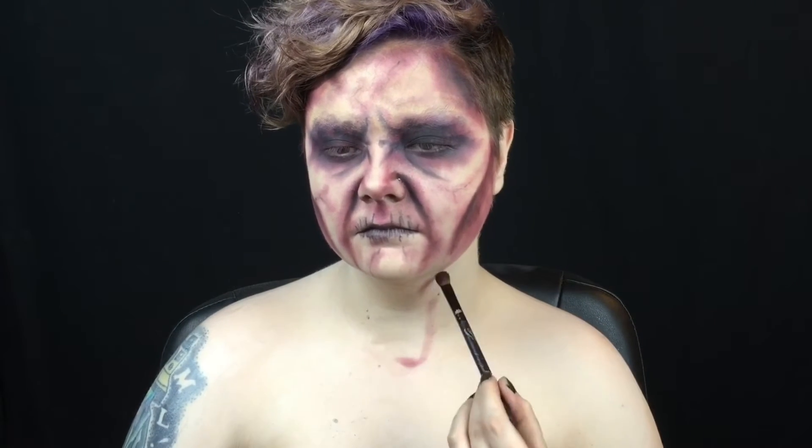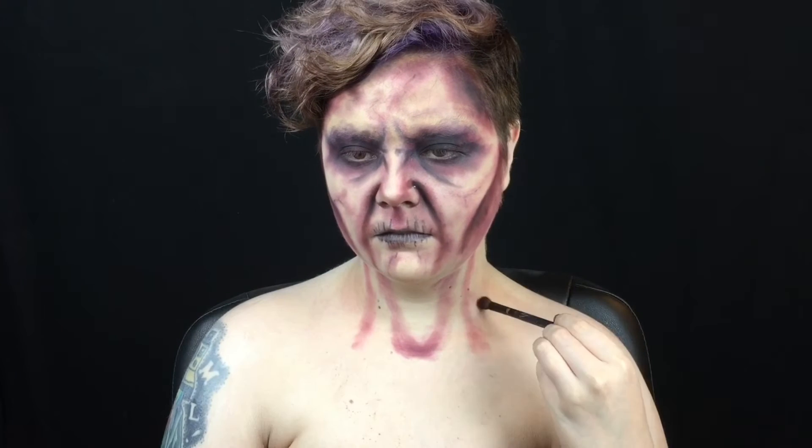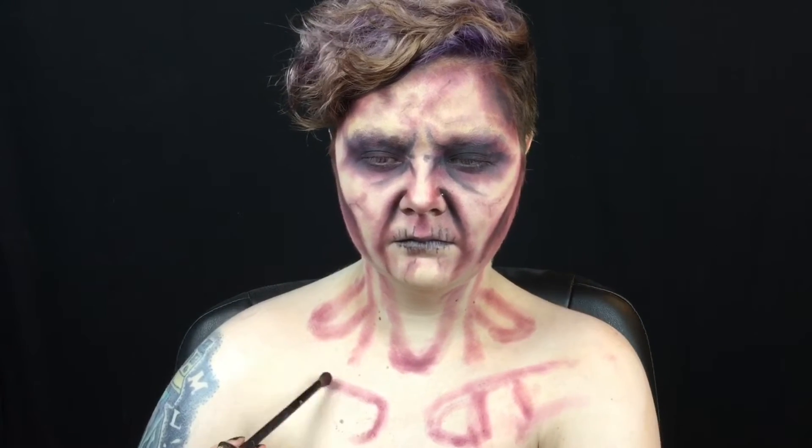Now onto the neck and chest. I start with the purple bruise shade and map out my new sunken in anatomy. Then I go back in with the wine shade and darken up those areas, adding shadows at the bottoms of the sunken in areas because that's where they'd be the deepest and the darkest. I switch back to the bruise shade to add in the patterning all over my neck and chest.